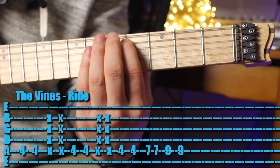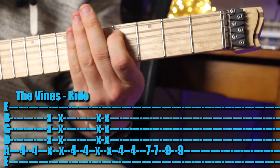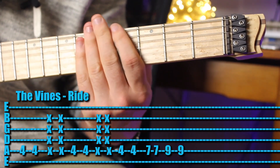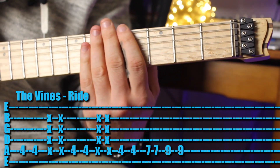Now you can do it with your first finger, or you can leave your first finger on the string and have your other fingers muted. It's up to you — whatever you find easiest. But that's the hardest thing about that song: jumping between playing a note and then playing the muted strings.